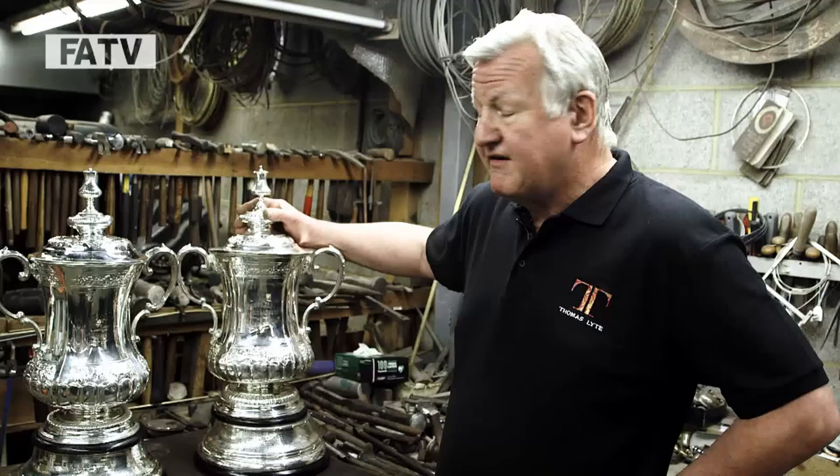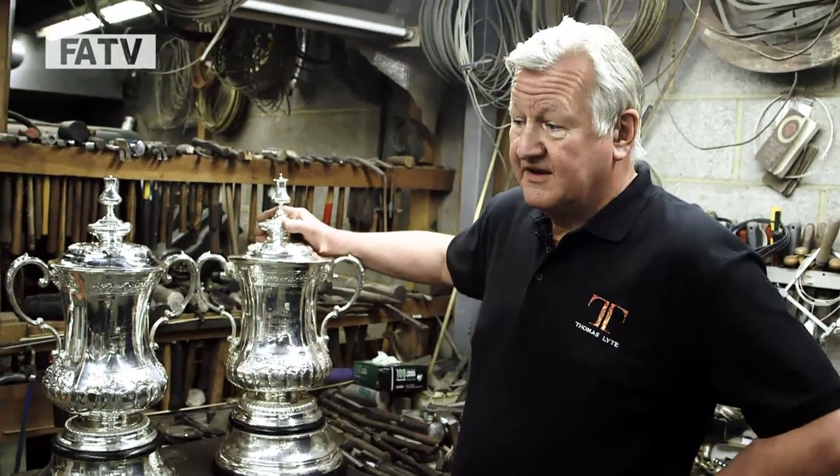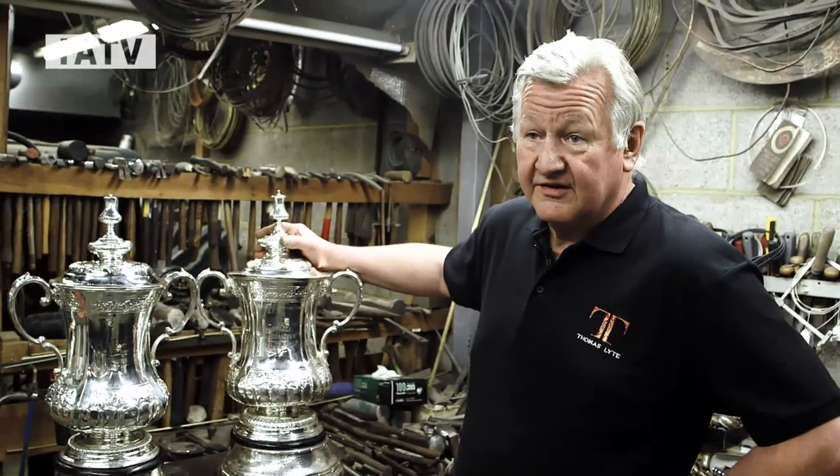Welcome to Thomas Light Workshop. We're very proud here to be commissioned with the making of the third FA Cup.